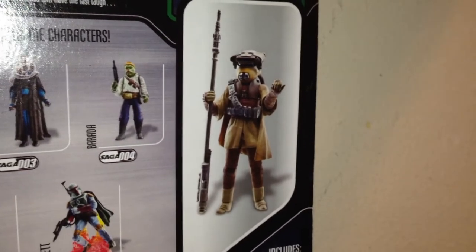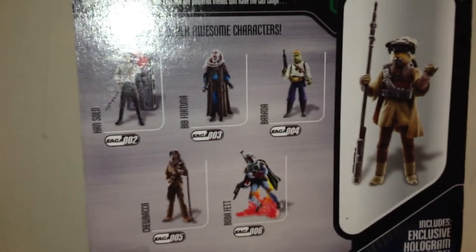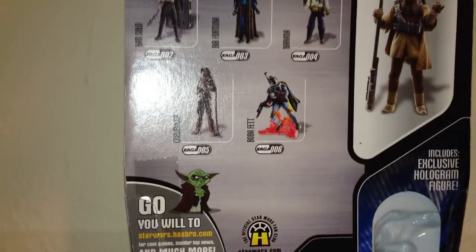Right there you do have a character picture of the figure, and you also have the other wave figures shown. I just did a review on Chewbacca — that's my previous video — and I also did a Boushh review, so if you want to check that out you can on my channel. Now let's just take a quick look at the figure.